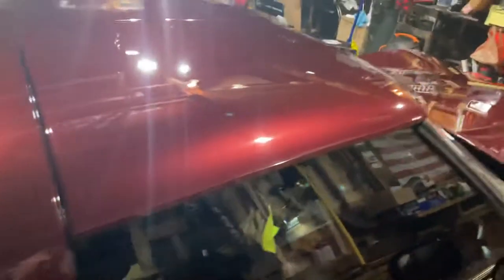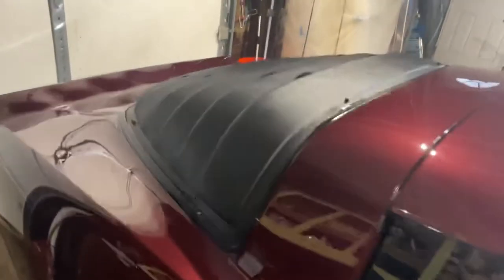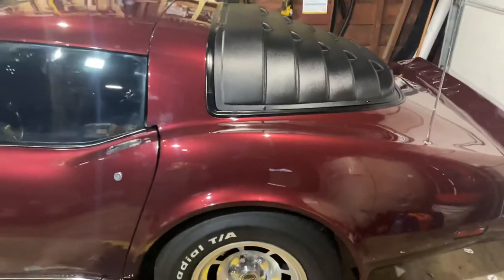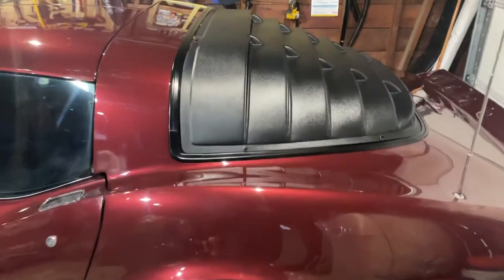For $520 you get a rebel-style look, which I like. I've never personally seen a C3 with these louvers in person, and I've been to dozens of car shows. So where I'm from, it's kind of one of a kind — that's why I paid it.